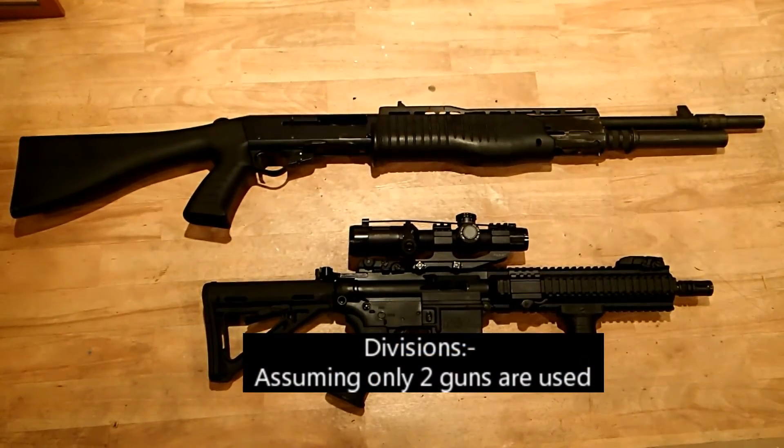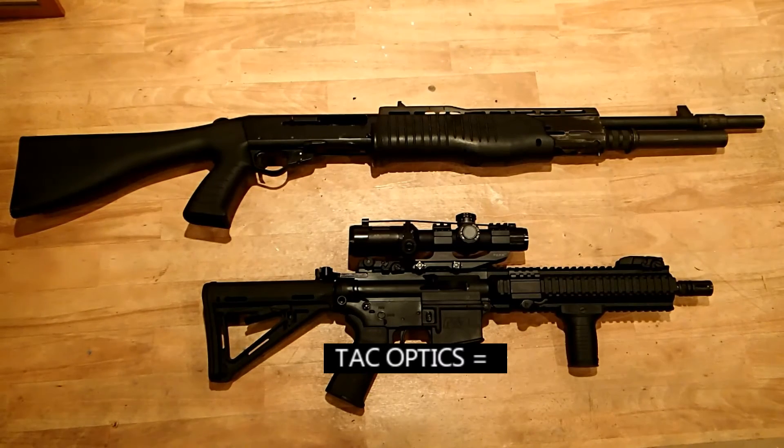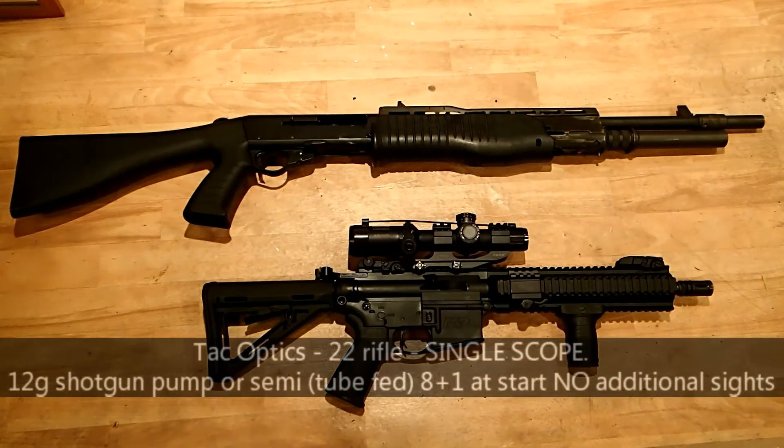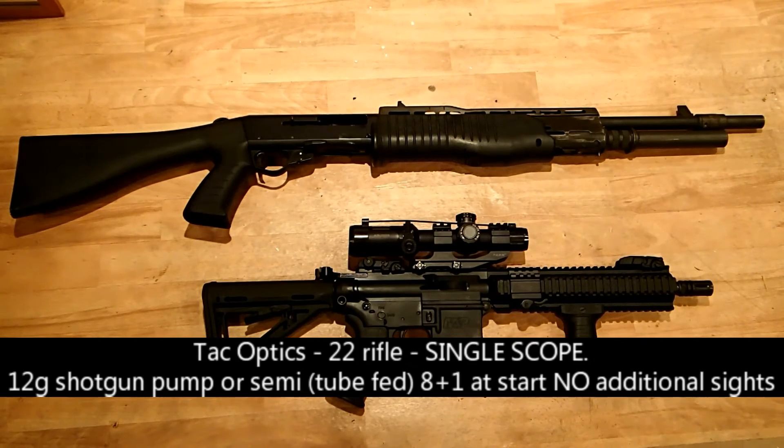Quick word on divisions. There's a little bit of confusion over the new terminology in three gun. Originally the divisions were referred to as open, tac optics, and tac irons. That's now been changed to unlimited, practical, and practical optics. The shotgun here is an 8 plus 1 shotgun — it can take more but the competition start position requires 8 plus 1. Depending on the stage brief, that might be 9 in the tube with the chamber empty, also known as IPSC option 2, or it could be 8 in it — it just depends on the specific stage brief.